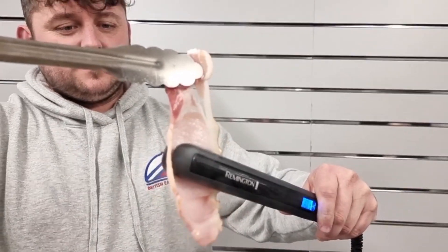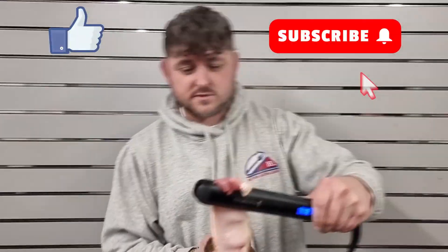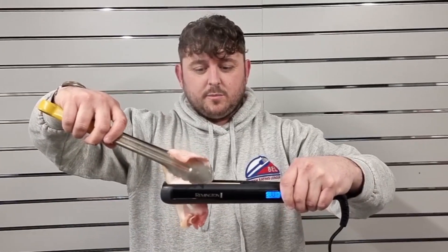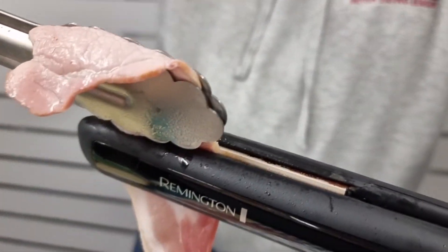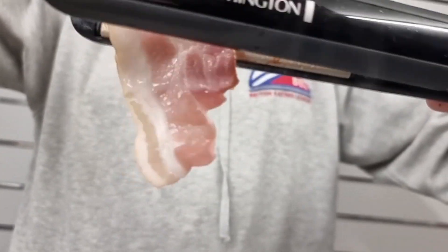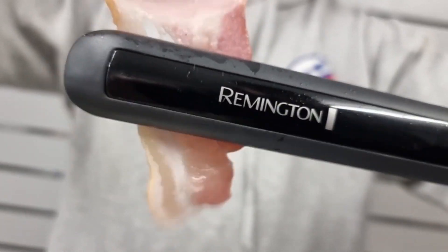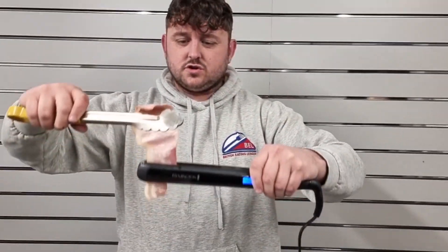This bacon is cooking. If you're watching now and you've never cooked bacon with straighteners before, share the post. So let's cook the bottom of the bacon — you know, the bit where all the fat is. Sizzle sizzle — there's a little bit uncooked there. Each part takes about five seconds to cook. It's not the thickest of bacon, even though it said thick. We've cooked almost just the bottom part.